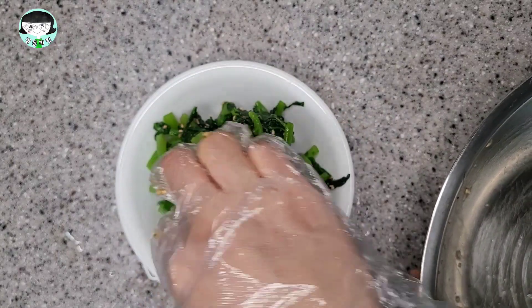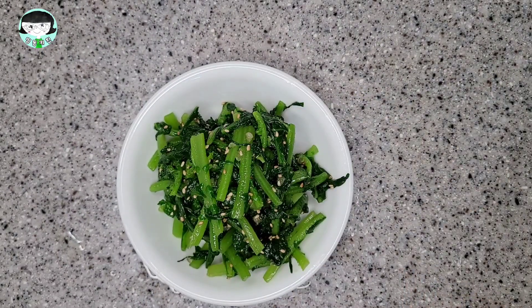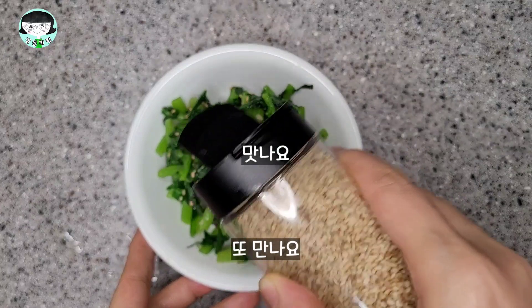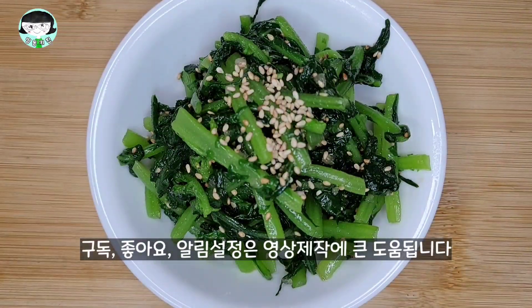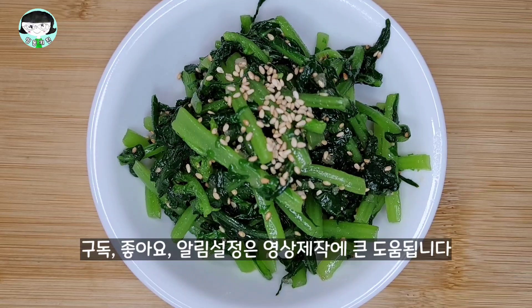The following is a simple recipe for the pan. This is a simple recipe for the pan. This is the pan.